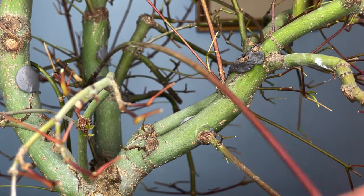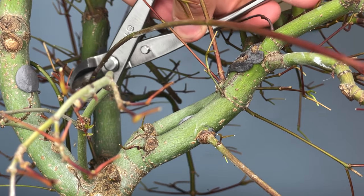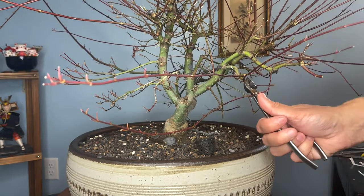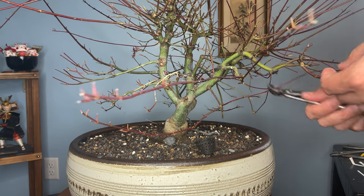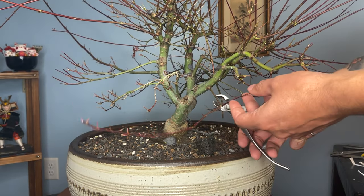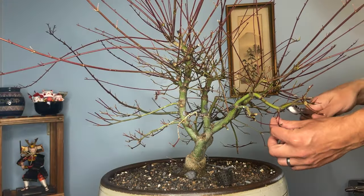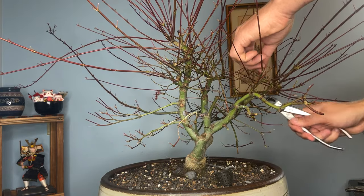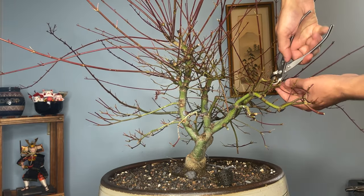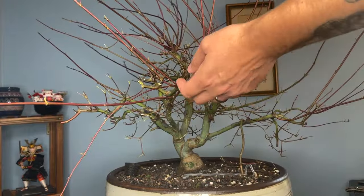Branches heading from the main trunk straight through the center of the tree can definitely be removed — those are not going to be useful in our design. This branch is headed in the wrong direction and has a long inner node, so we don't need it. Here's the thread graft in the front with a few nice branches down here — we're going to make a hard chop and bring it back to start developing side branches. Branches heading back in the wrong direction are definitely being removed. We've got this really congested area with five branches growing out of one spot. You can see the contortion already going on with this trunk line.